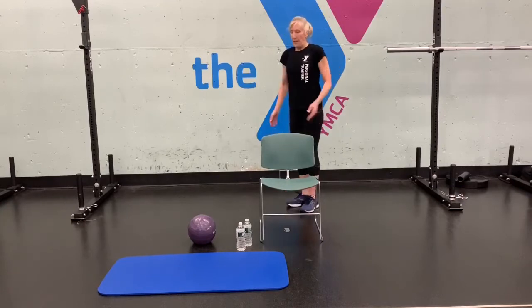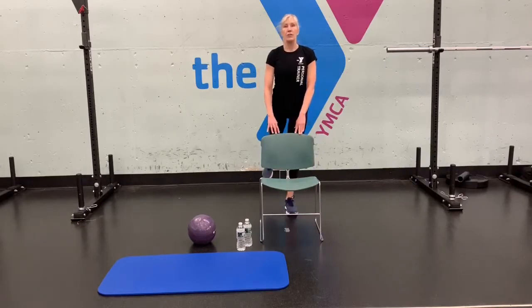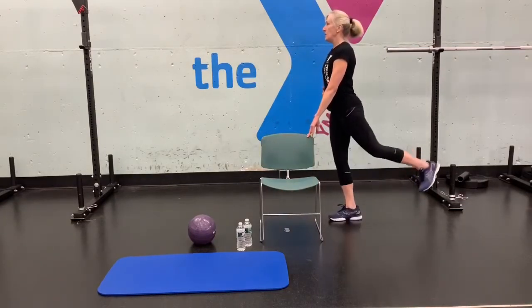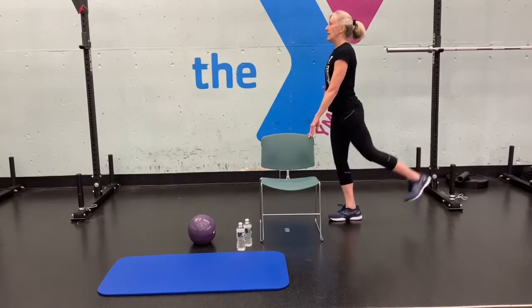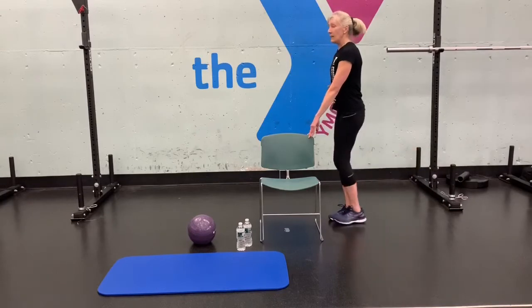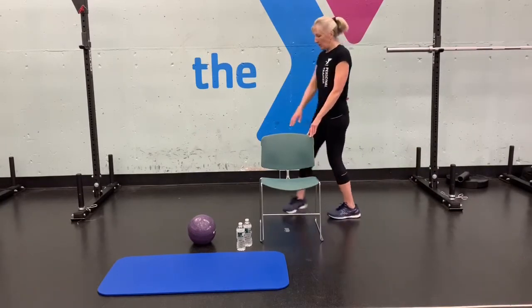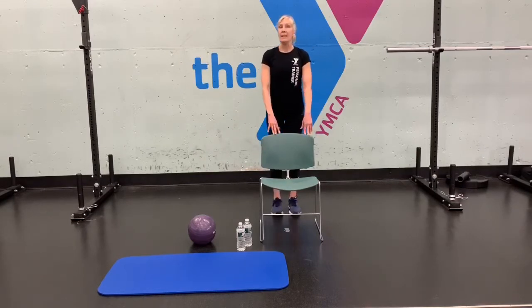Now we're going to work the glutes. We're going to do kickbacks — hold on to the chair, squeeze your butt, and lift your leg behind you. Do 10 reps on each side. Shake it out when done.